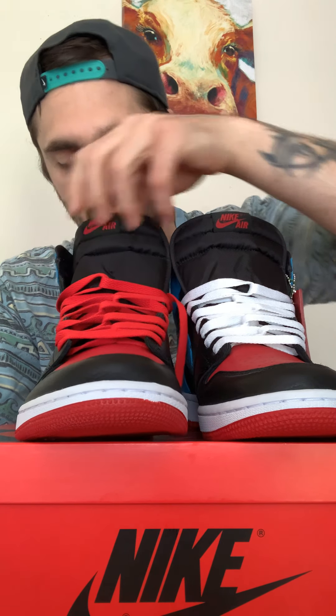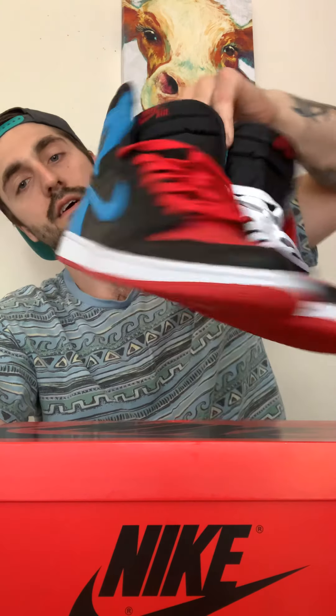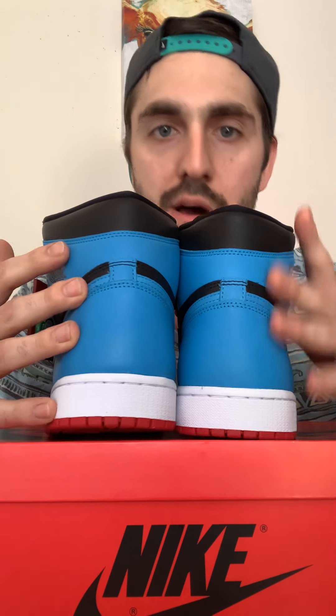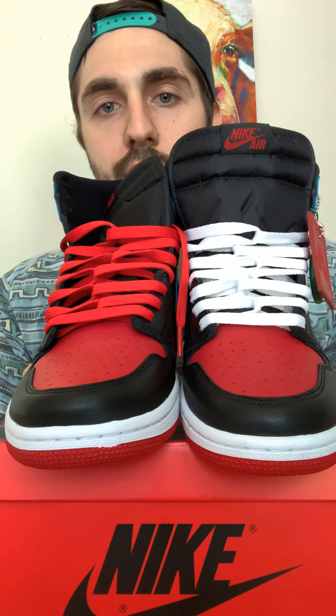First thing — this leather quality is the best leather quality I think on any Air Jordan. There are a billion Air Jordan ones, but this leather quality is absolutely fascinating. It is so soft and comfortable, plush. As you can see, I've got the red toe and the black outer lacing of the toe.